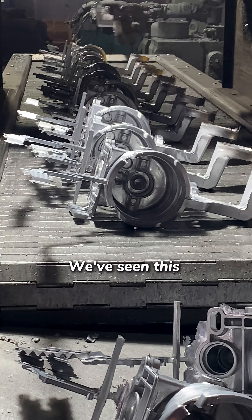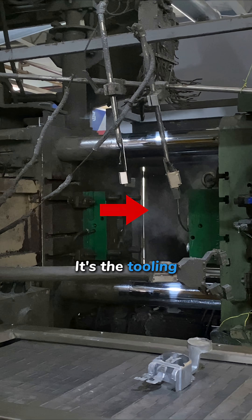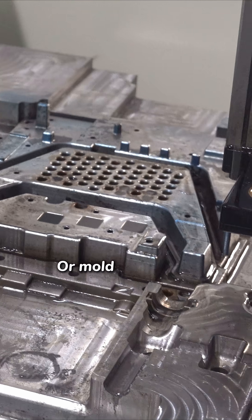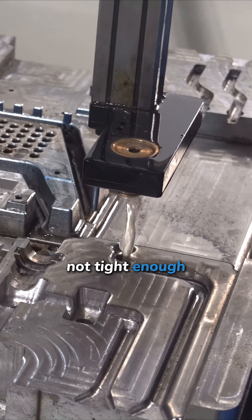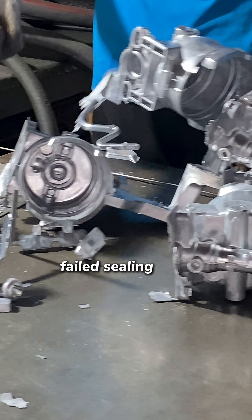We've seen this many times. And often, the issue isn't the process — it's the tooling: poor venting layout, dead zones in the part design, or mold tolerances not tight enough. These all lead to porosity, distortion, or failed sealing tests.